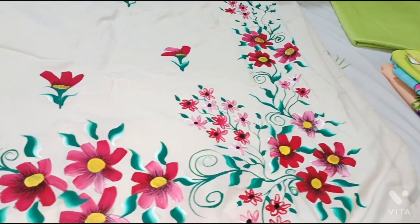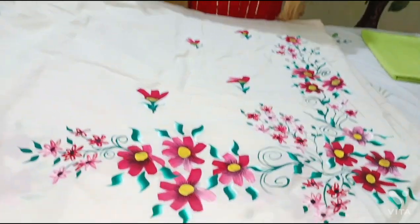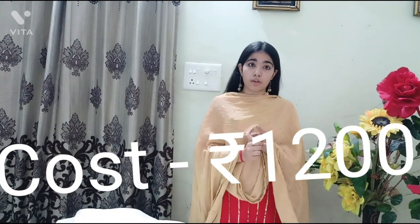You can see the design. The cost of the suit with sleeves is 1200 rupees. You can also make the design on the salwar and the dupatta — the dupatta was not asked by this customer so we didn't make it, but it's totally your choice. Stitching is also available — we have done it for many customers.